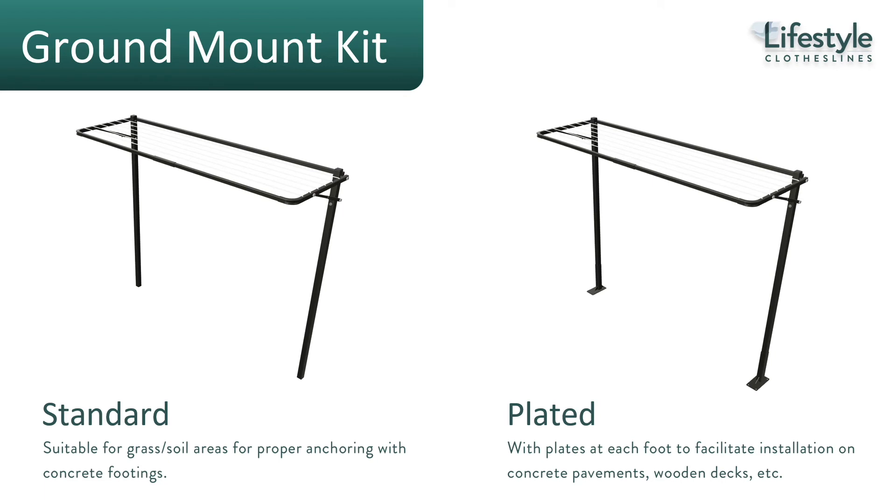The standard mounting setup is to a brick or concrete wall, but if you don't have a suitable wall surface you can ground mount the clothesline using optional ground mount kits. The standard ground mount kit is for soil and grass, where legs are concreted into the ground. For a flat concrete slab or garden path, the plated mount kit bolts to the top of the concrete.